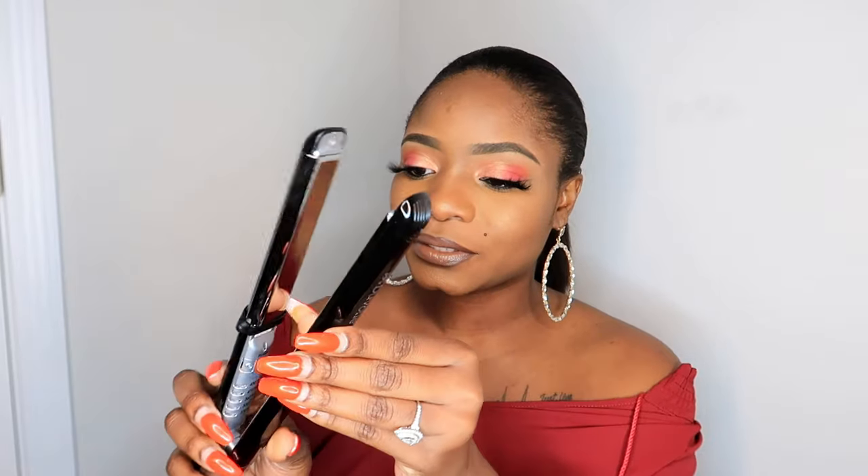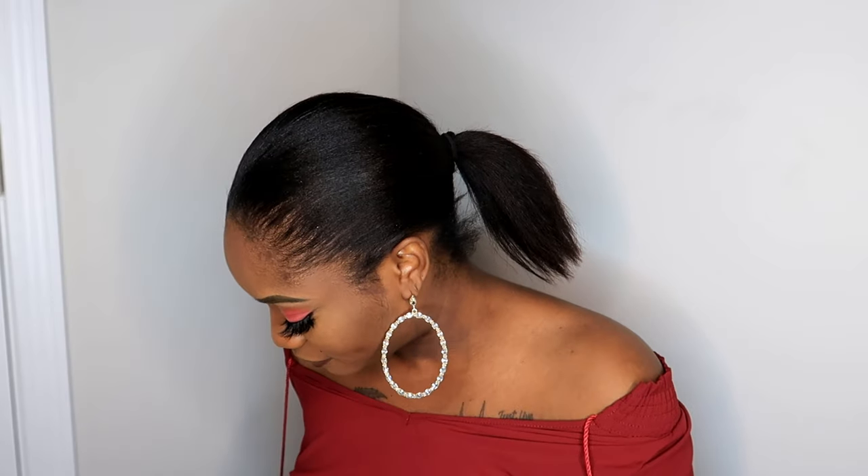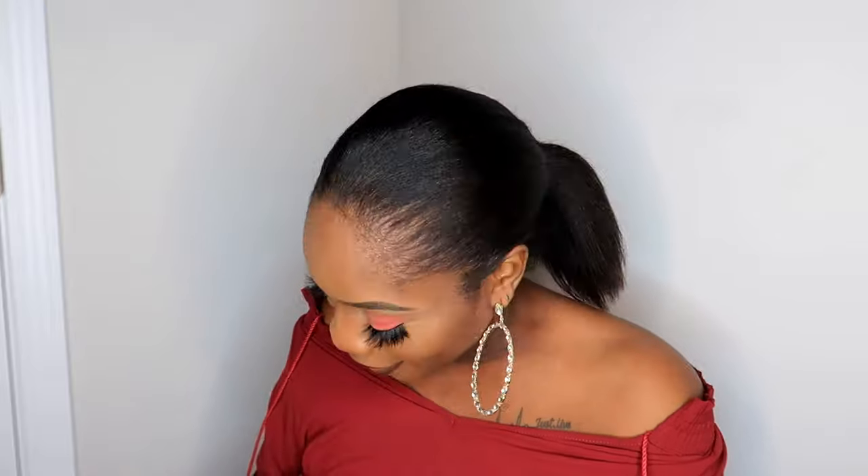Oh wow, this is really pretty. Here is what it looks like — this feels really nice. And there are some safety guide instructions in here. It also comes with — ooh, this is interesting — it looks like a glove thing. I don't know if this is to prevent you from burning yourself while you're flat ironing, but it comes with this and I kind of like it.